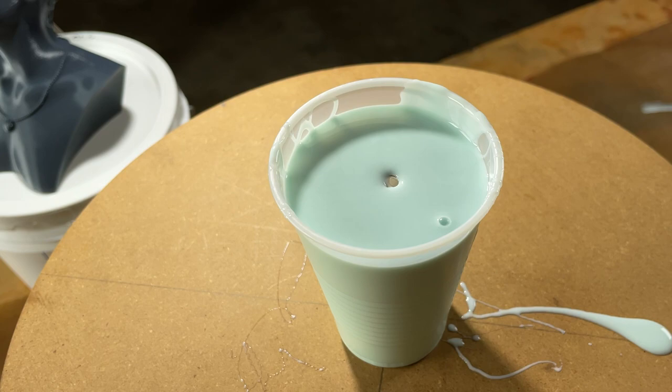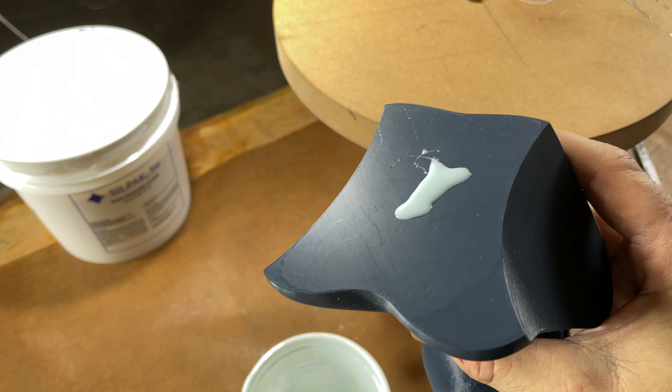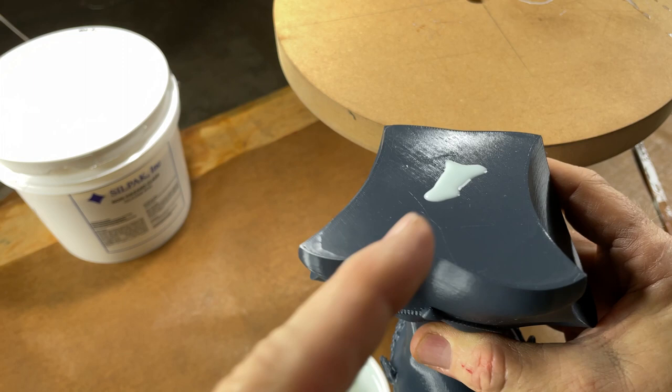3D printing resins are notorious for causing cure inhibition in rubber. So we just put a little dollop on the bottom of this girl — that will be sufficient. If that doesn't cure, we have a problem because we won't be able to use this rubber. But if it cures up fine, we are good to go. It's been 24 hours; let's see how our rubber is doing.